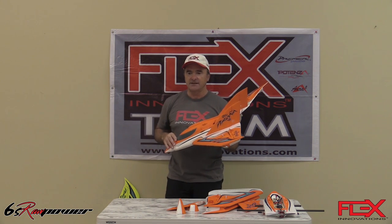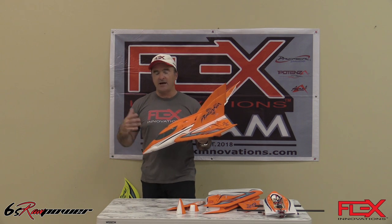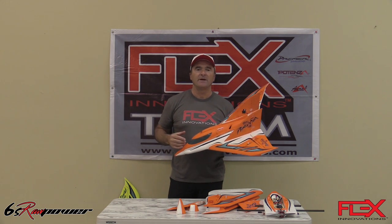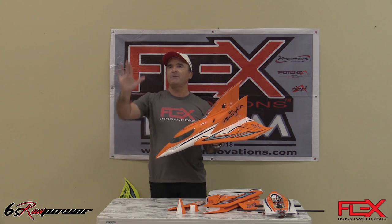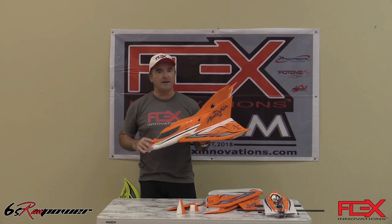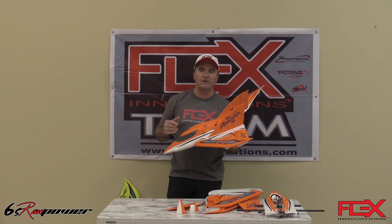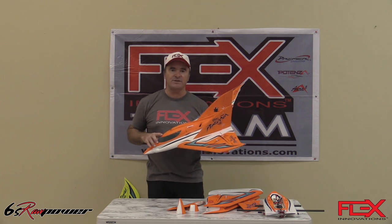Of course, the 6S power system brings a different level. It brings a lot of power, a lot of speed, incredible climb rate. One of the things I enjoy a lot is how the airplane climbs. But it's not only about the speed — it can also do really cool aerobatic maneuvers.